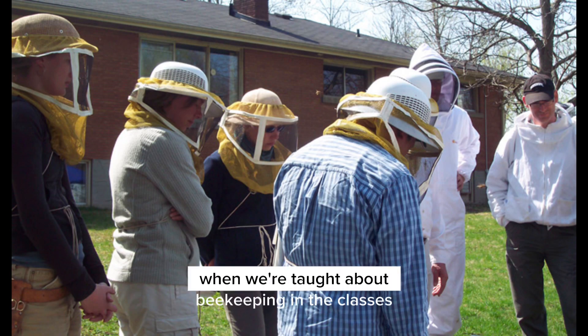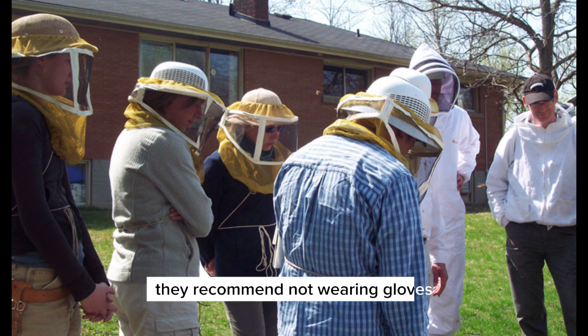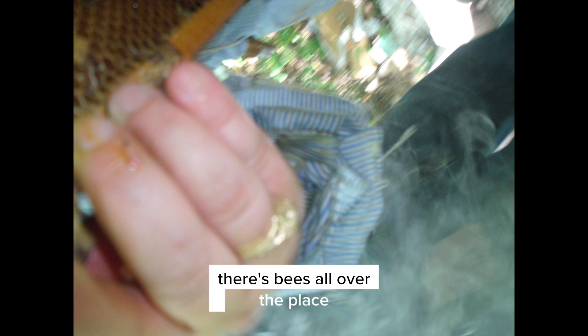In beekeeping classes they recommend not wearing gloves, and I do agree with that, because when you're using just your fingers you have a better feel. When you're pulling up a frame with your fingers on it and there are bees all over the place, your fingers can sense them.